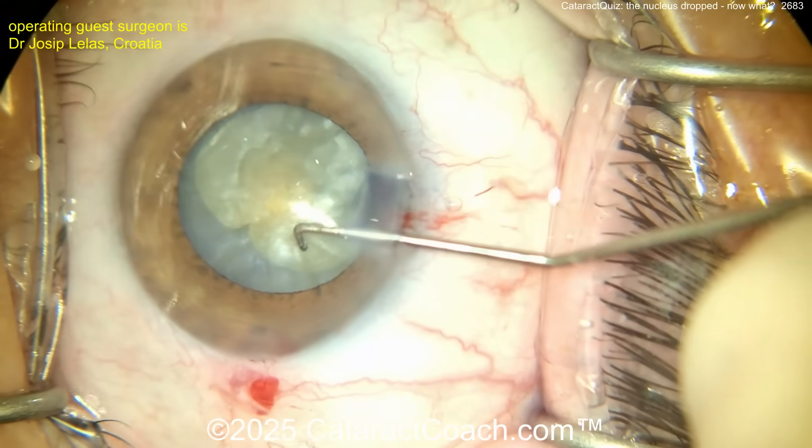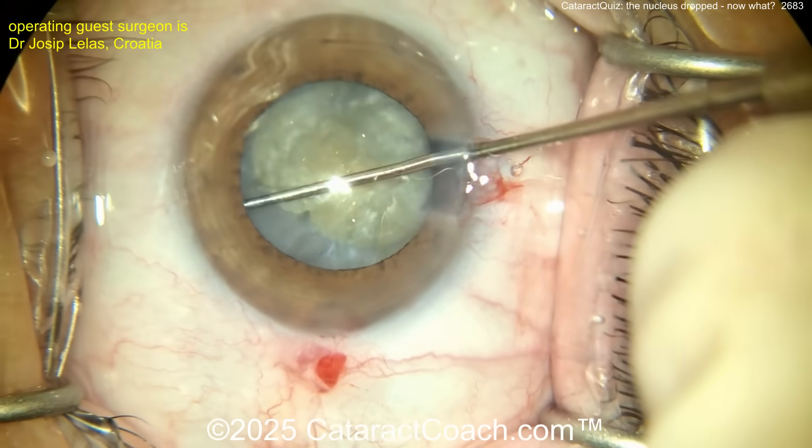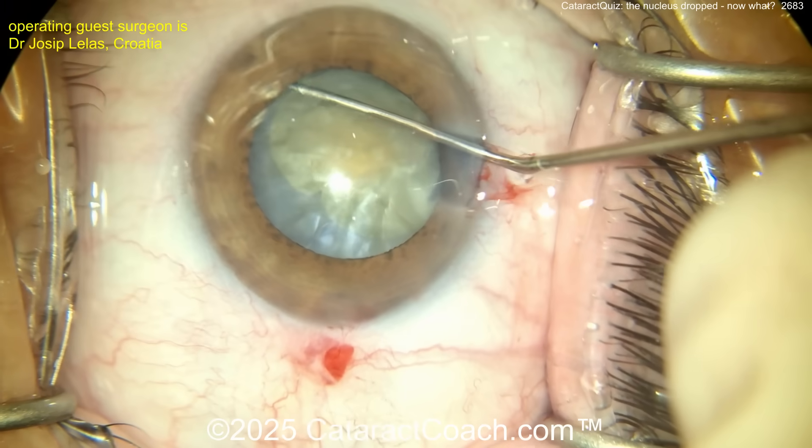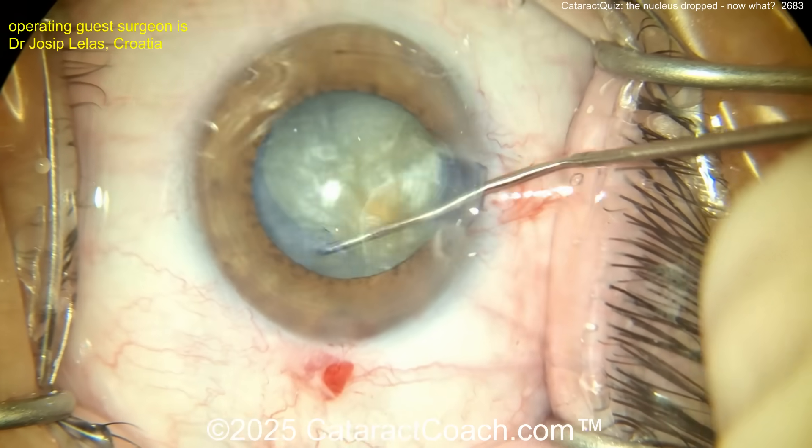We've slowed the video down — the beginning was at two times normal speed, now we're at normal speed. Trying to rotate it, and yeah, you probably don't need a whole lot of hydrodissection. A lot of times these patients with a white cataract with a liquefied cortex — they can spin right away.